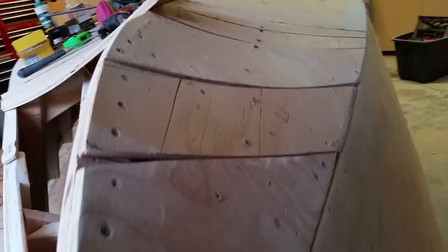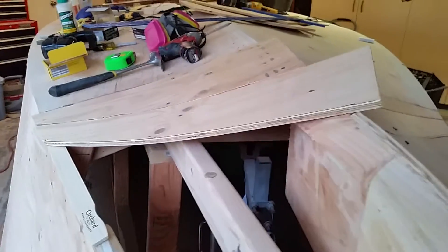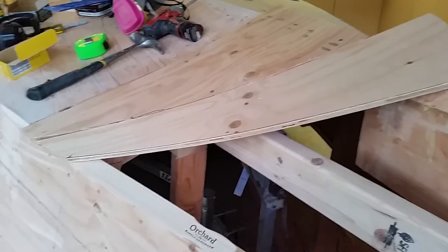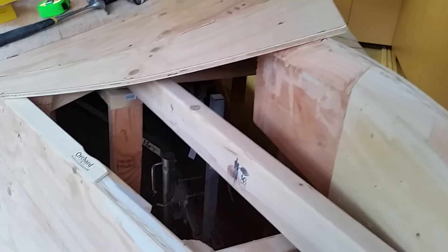My next step is to, of course, finish this side. You can see what I do is I lay them up one at a time before I glue them, and then I'll mark them with a Sharpie or a pencil and cut them to match the other side.